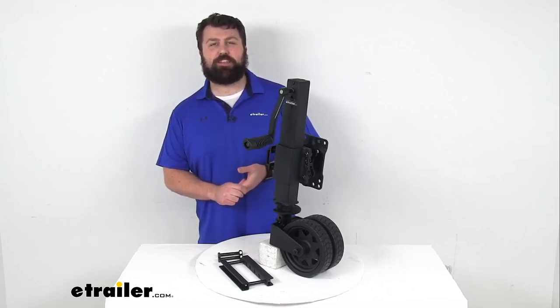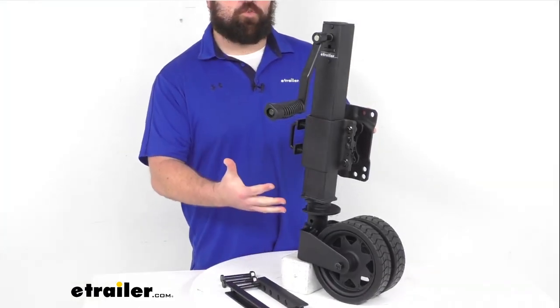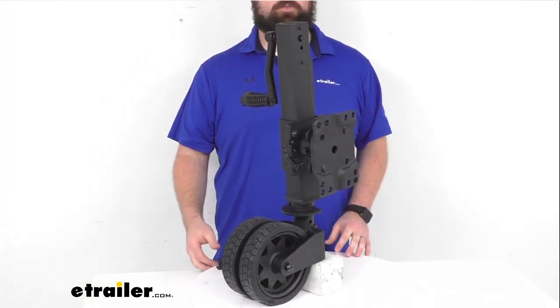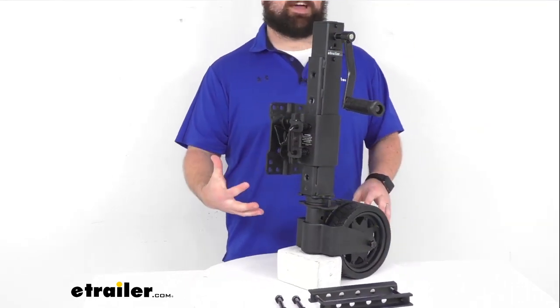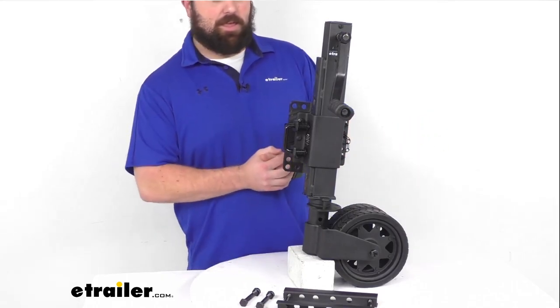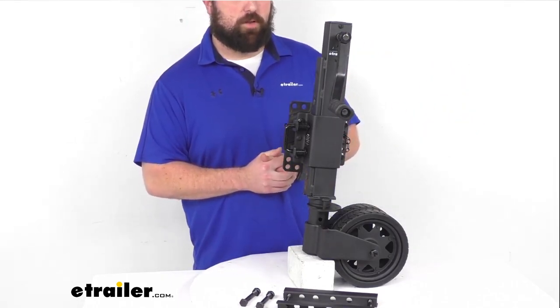Hi there, I'm Michael with eTrailer.com. Today we're going to take a quick look at this ARC Removable Extreme Off-Road Swing-Up Trailer Jack. This is a very rugged jack that is equipped to handle just about anything from moving your boat trailers to accompanying you on your off-road adventures.